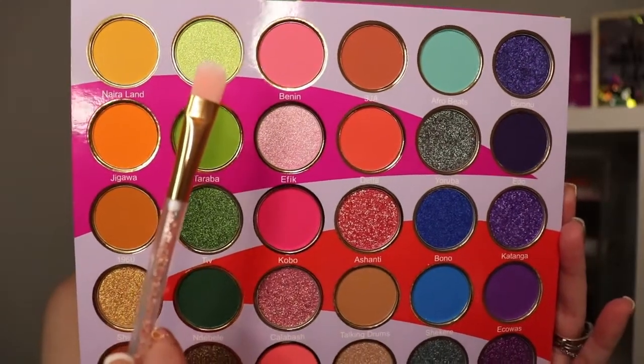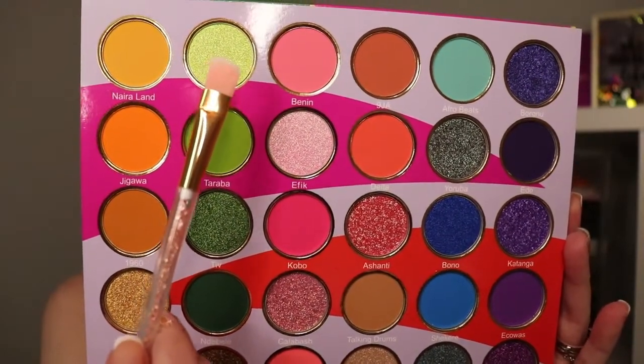Next, I'm going to go into this really pretty lime shimmery shade and take that into the outer corner. Next I'm going to go into the inner corner. That is so pretty — oh my gosh.